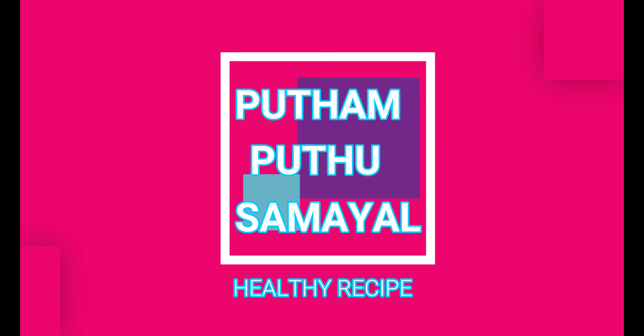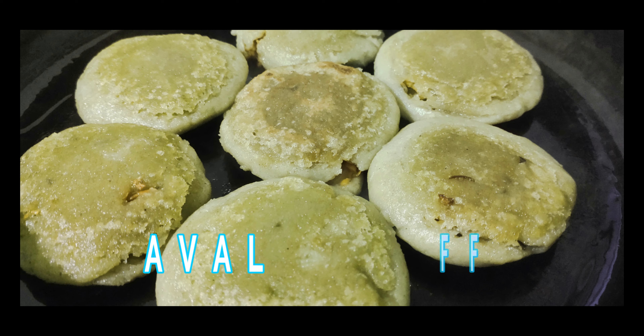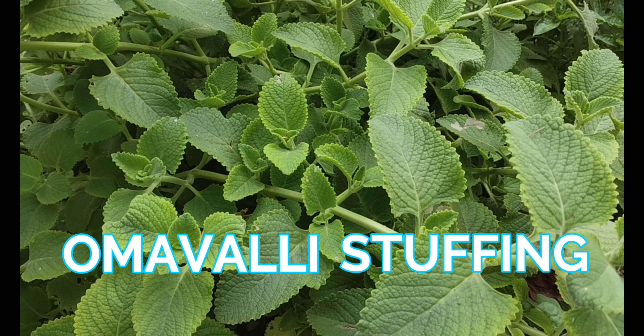Hi Friends! Welcome to Puthamudu Sameil! We will see how to make a vegetable stuffing. First, let's see how to make a vegetable stuffing.